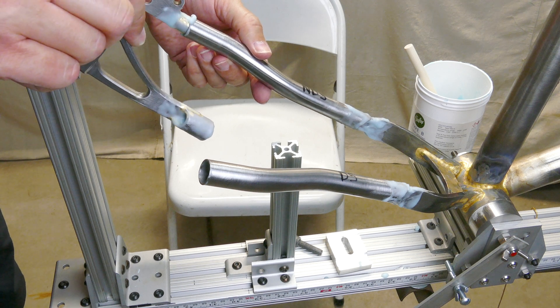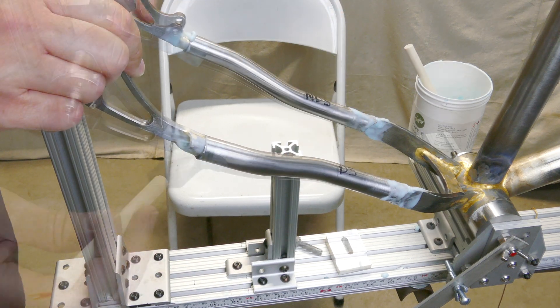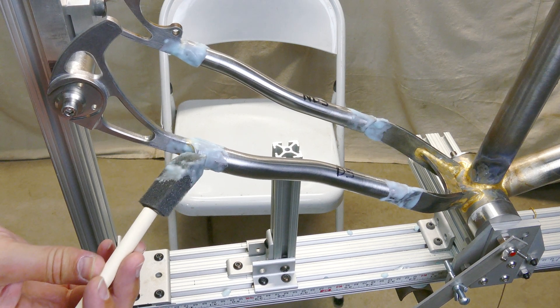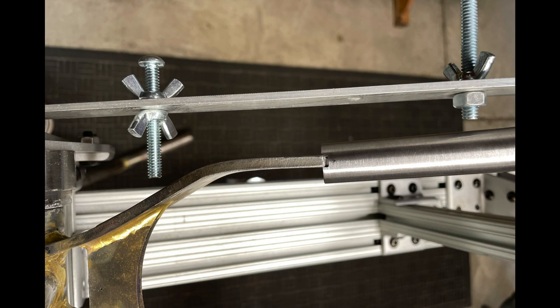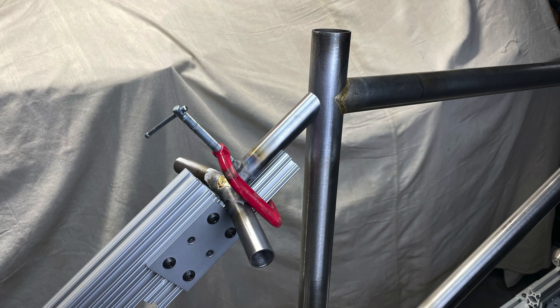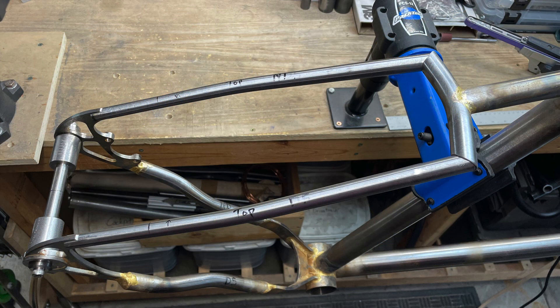Once the yoke is attached, I mount the dummy axle and dropouts in the jig, and the chainstays just fit between the two. The most recent upgrade I made to the jig was a dummy crank to check chainstay clearance for the crank arm and chainring. The last step is to rig up a fixture to tack the seat-stay yoke in place, and fit the seat-stays between the yoke and the dropouts.